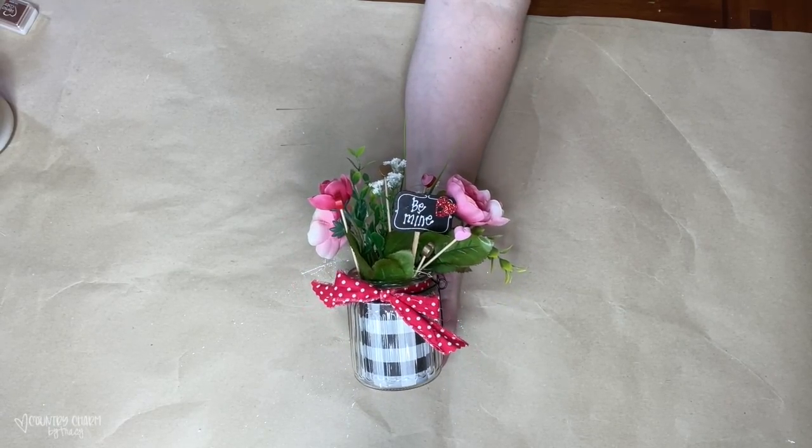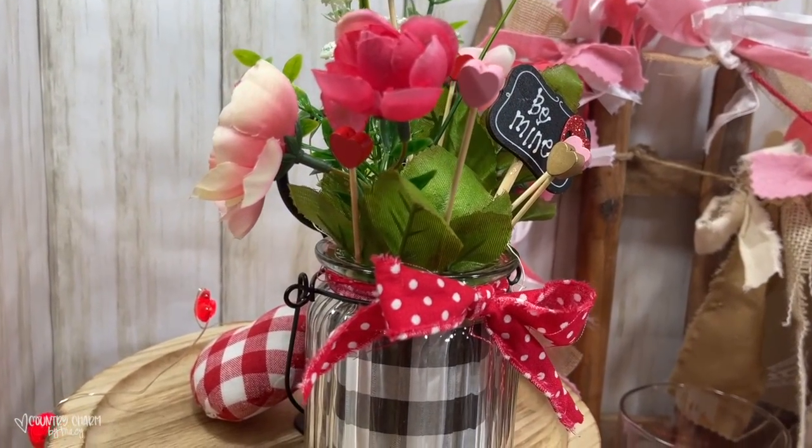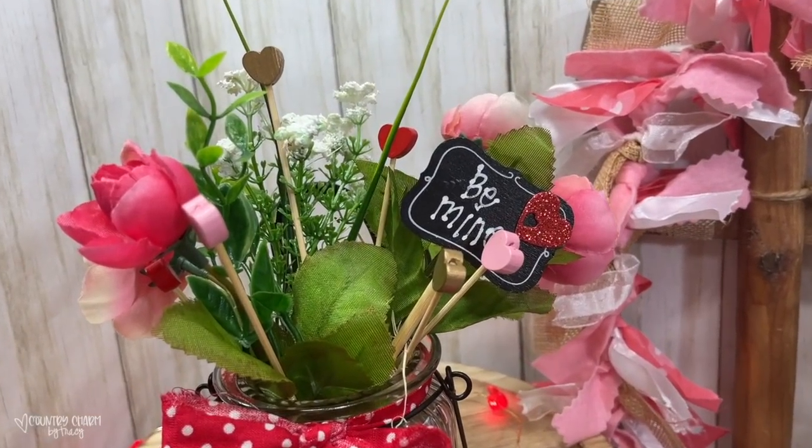Let me tell you, I love this so much. I love decorating with these little jars — they're perfect for tier trays or just small shelf sitters.